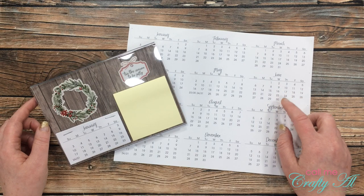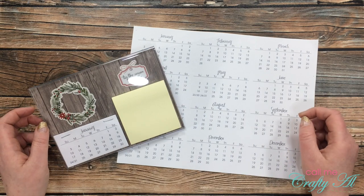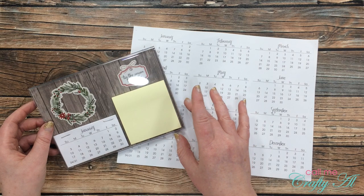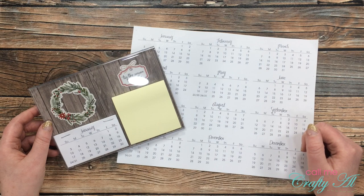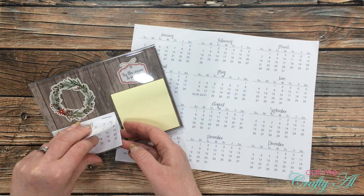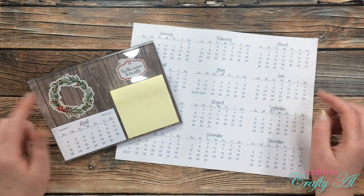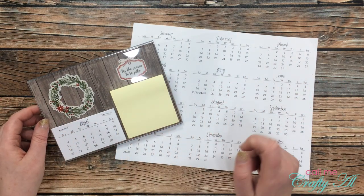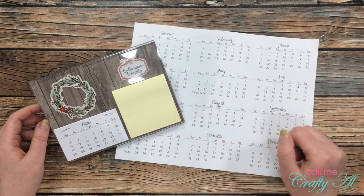Half of that time might have been cutting the calendars and getting those stapled together. One of the things I suggested in the original video was that if you gave this as a gift, you could give different 5x7s decorated for different months or seasons of the upcoming year. That way, when the recipient tears off pages through maybe March or April, they're not still looking at a Christmas background. Speaking of April, I went ahead and made a quick easy example of one of the cards you might be able to give so they could switch it out.